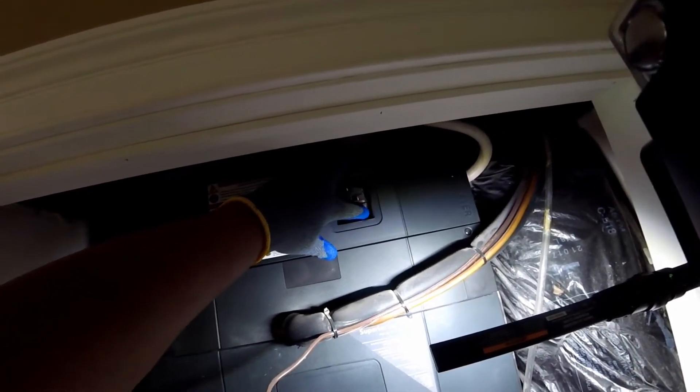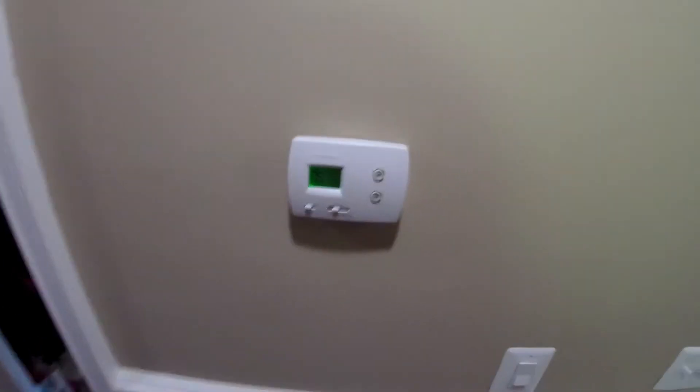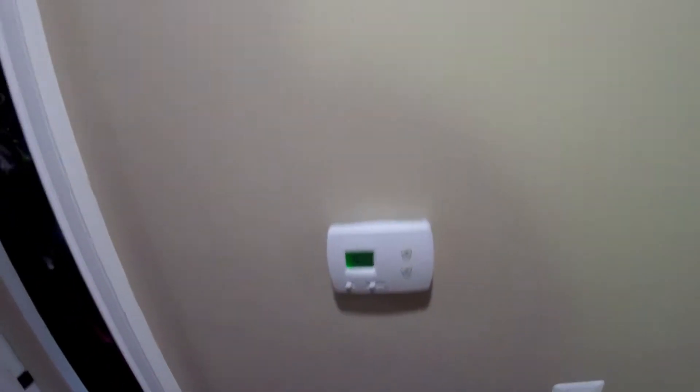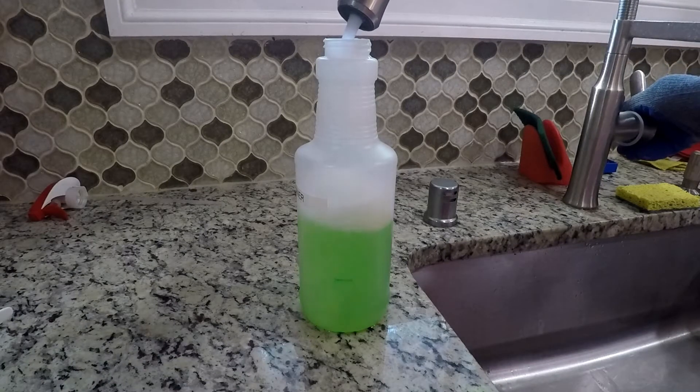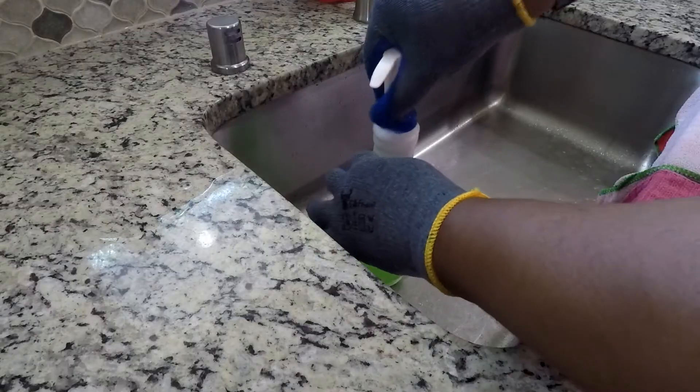In my case, the HVAC was installed during renovation and before the tiled and hardwood floors were laid. The HVAC is very dusty. Today, the focus is on the inside of the unit. With the power turned off at the main panel, time to take out the chemistry set.